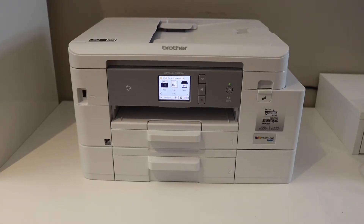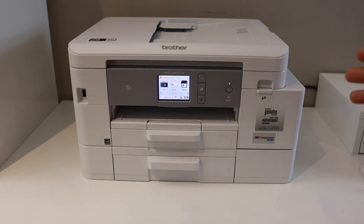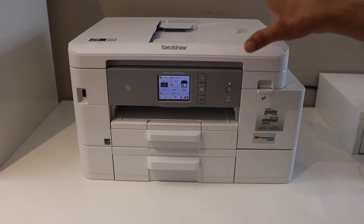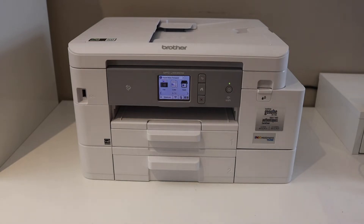In this video I'm going to show you how to scan to your phone from your Brother printer. There are two methods to do that: first is using the Wi-Fi setup (WLAN setup), and the other is using the printer's inbuilt Wi-Fi Direct setup. I'm going to show you the Wi-Fi setup first and then Wi-Fi Direct.